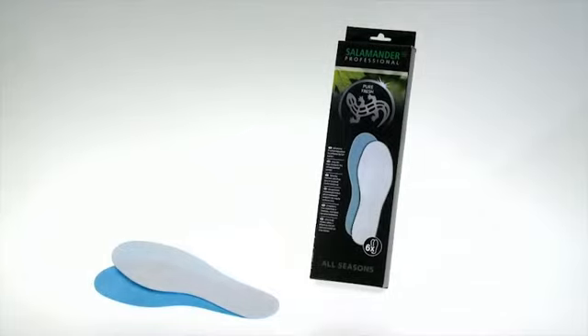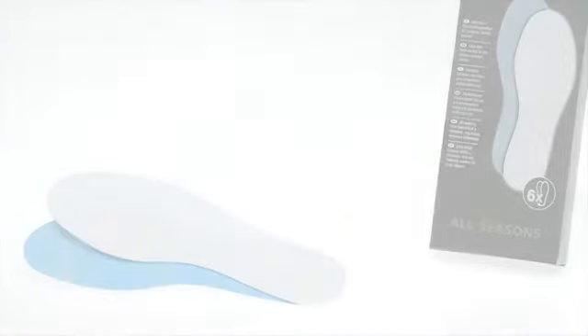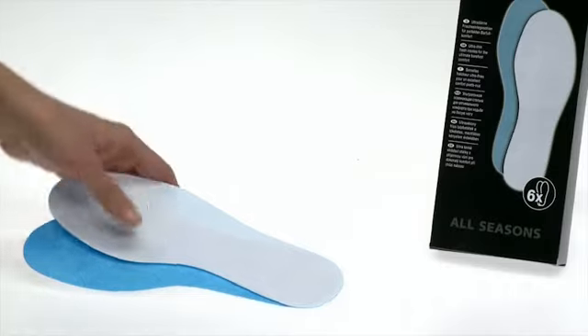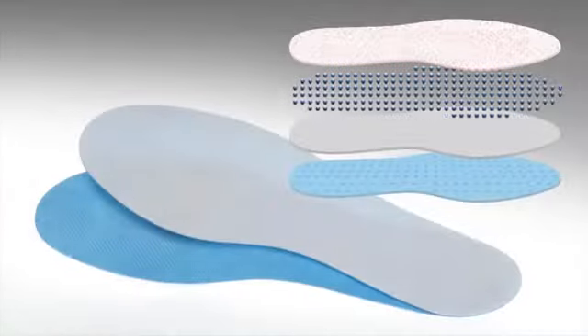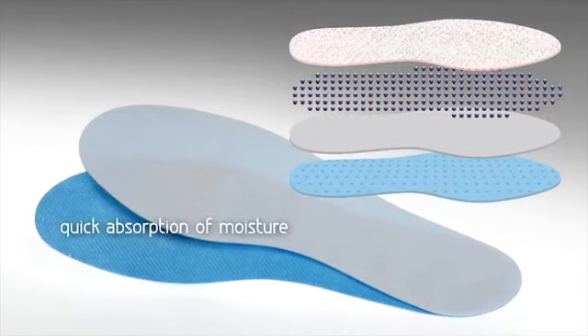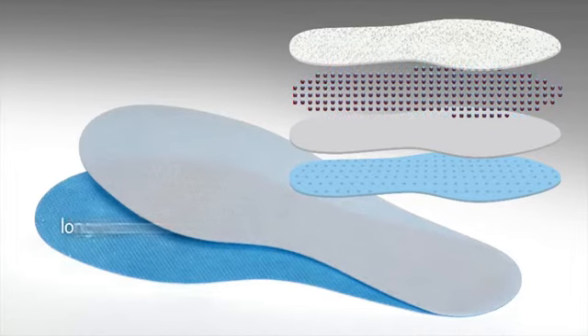Salamander Professional Pure Fresh — the ultra-thin fresh insole for perfect barefoot comfort. The skin-friendly insole absorbs moisture quickly. The integrated fragrance capsules ensure a long-lasting fresh feeling. The blue sub-layer with anti-slip coating ensures a secure hold and stability in the shoe.